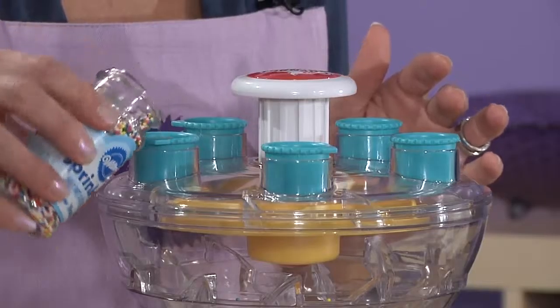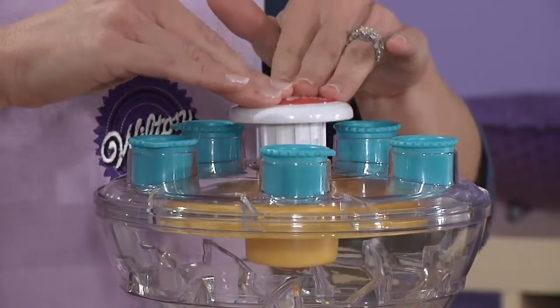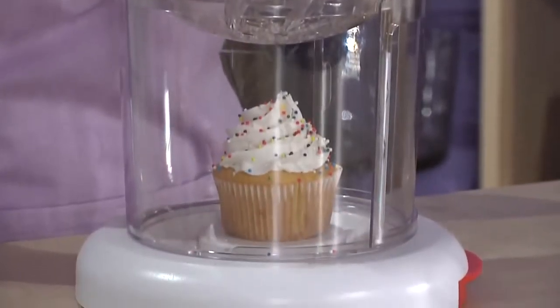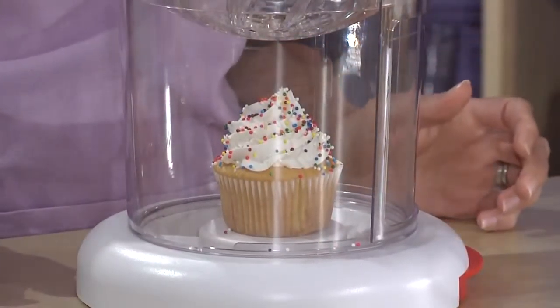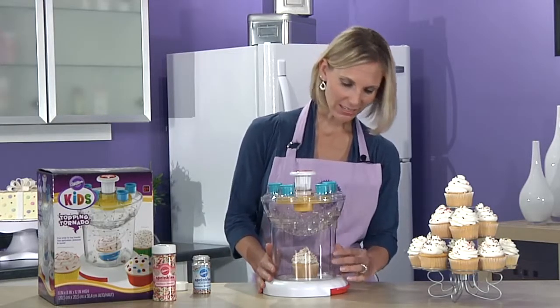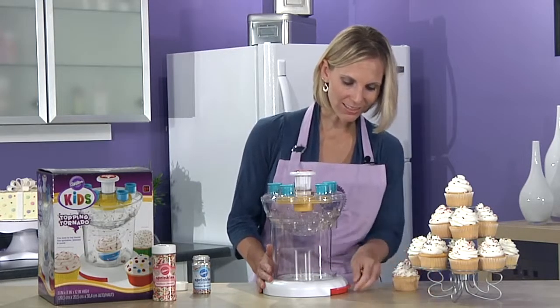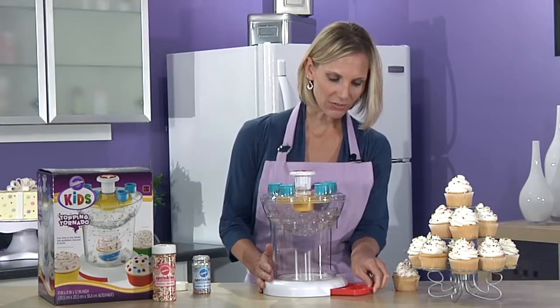Now make sure the spouts are closed. You'll press the plunger two or three times, and then let the sprinkles fly. Your kids will love it. And then when it's done, you have a nicely decorated treat. Plus, as a parent, I love the tray at the bottom that allows for easy cleanup.